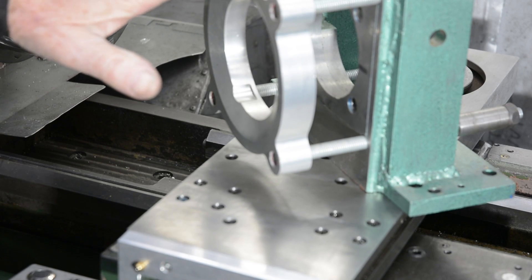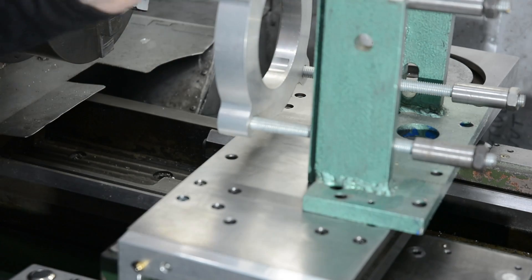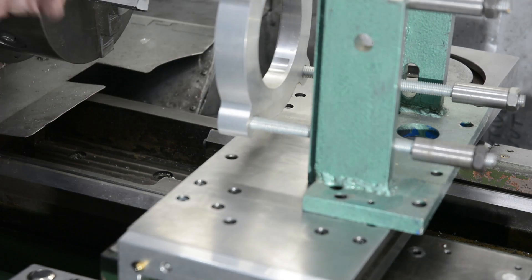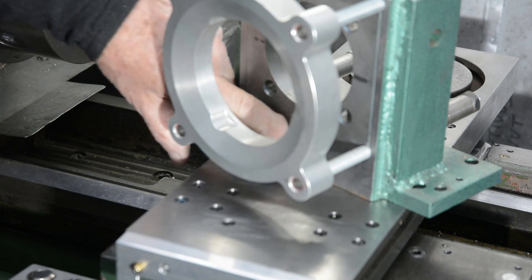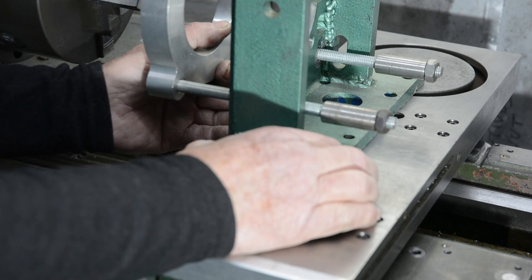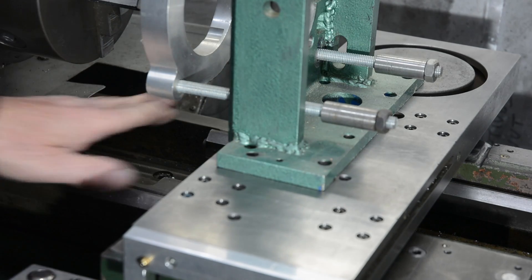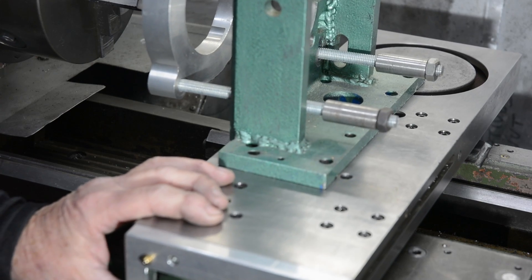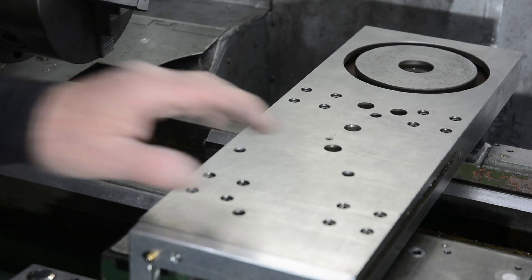Here's one example of some tooling that might get mounted on here — it's a holding fixture for a single cylinder motorcycle barrel, to hold it in place for boring. There's a machined surface on here, so that can be lined up with this edge, and then it's only got to be centred in this direction, which can be done by moving the slide. Well, that's about it — I've got a toolpost bolted on now and I should be ready to start making swarf.